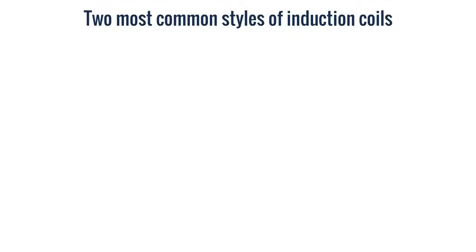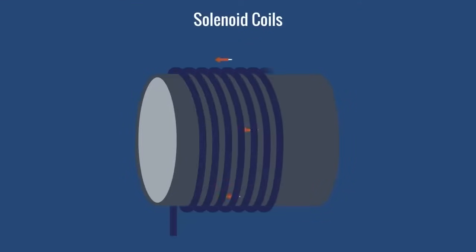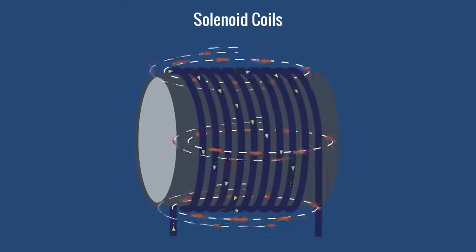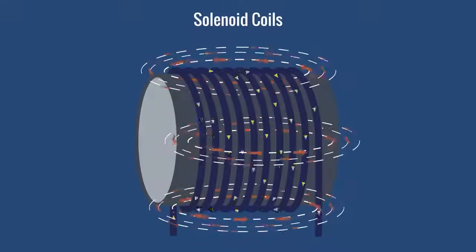Next, let's review the two most common styles of induction coils: solenoid and pancake. Solenoid coils are made by wrapping the conductor around a cylindrical object, such as a pipe or a vessel. The magnetic fields always make complete oval-shaped rings through the middle and around the outside of the coil.